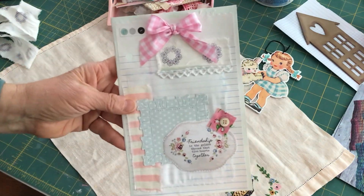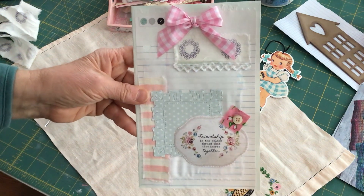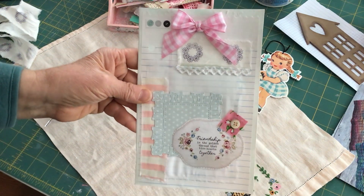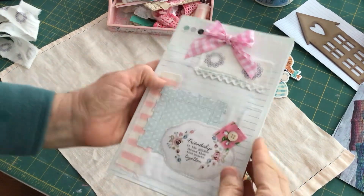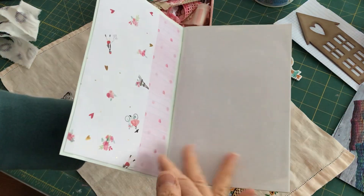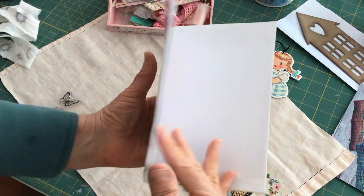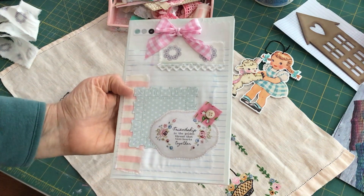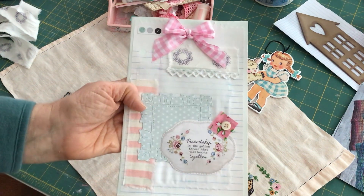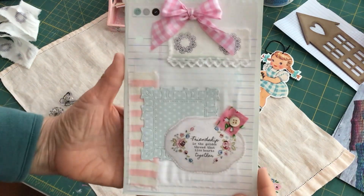I thought this came out really cute. I have a lot of different projects cooking and I like to have notebooks around my house that I can just pick up and jot down notes. This one is going to be for some sewing projects I have coming up, and I'd like to do another one for some of my gardening projects — that one will have more of a botanical look to it, but this one has kind of a sewing theme.